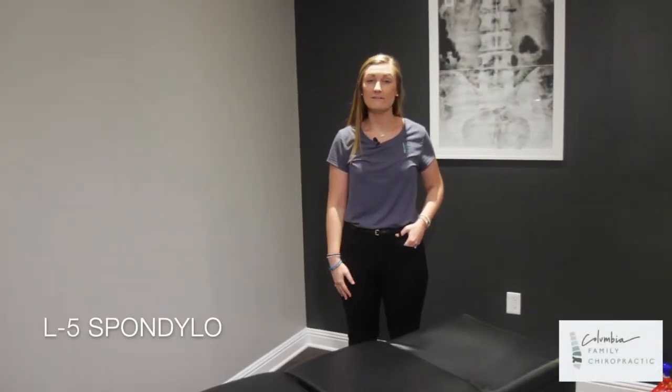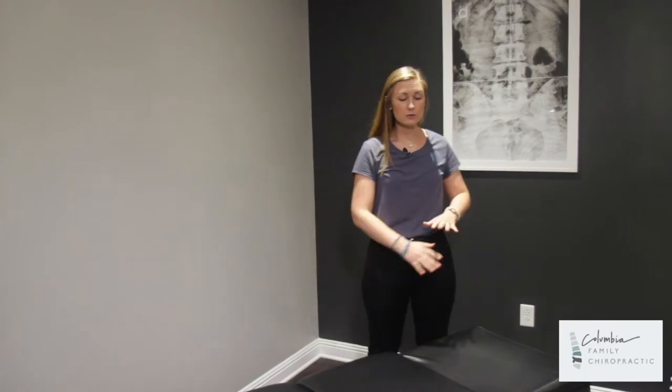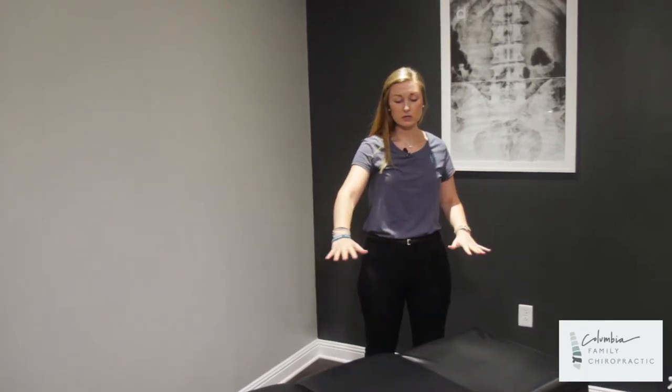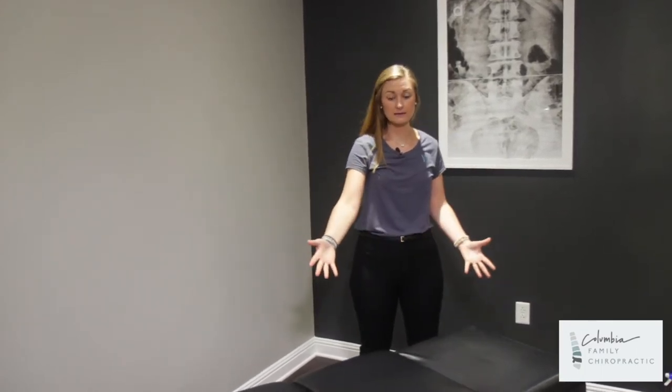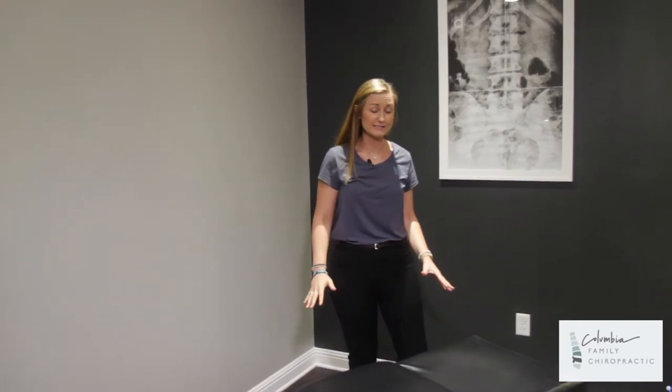For this exercise, the L5 Spondylo exercise, also known as Child's Pose, you can start on an elevated surface like this. If you don't have a bed like this, go ahead and do it on the floor. A flat, firm surface will be best for this position.